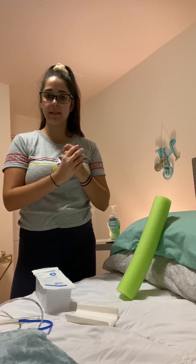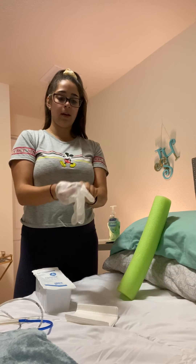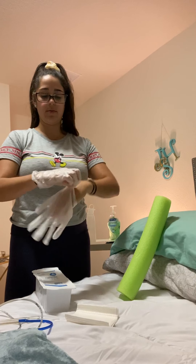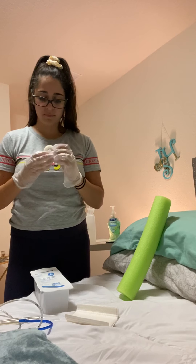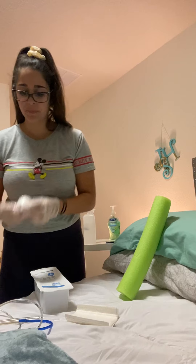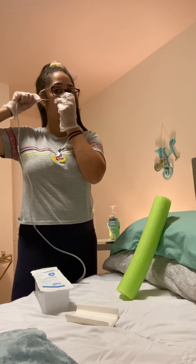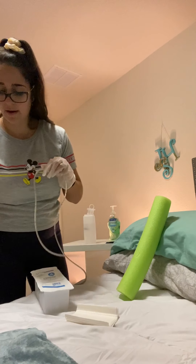Next I'm going to wash my hands, perform hand hygiene, and put on a clean set of gloves. Then I'm going to get my tube and some tape. I'm going to measure the tube on my patient starting from the tip of the nose to the ear, then down to the xiphoid process of their sternum, and I'm going to mark that with tape.